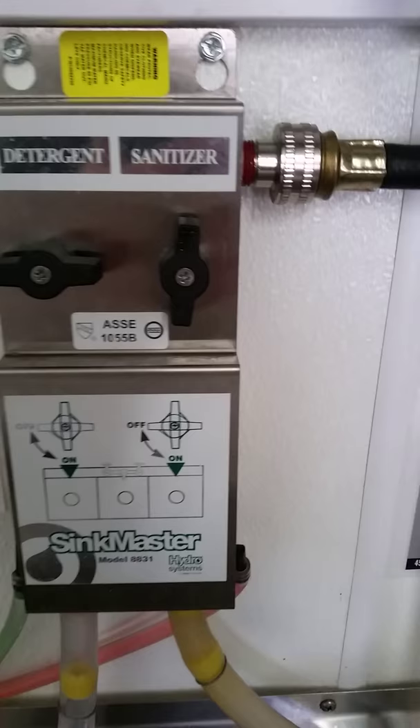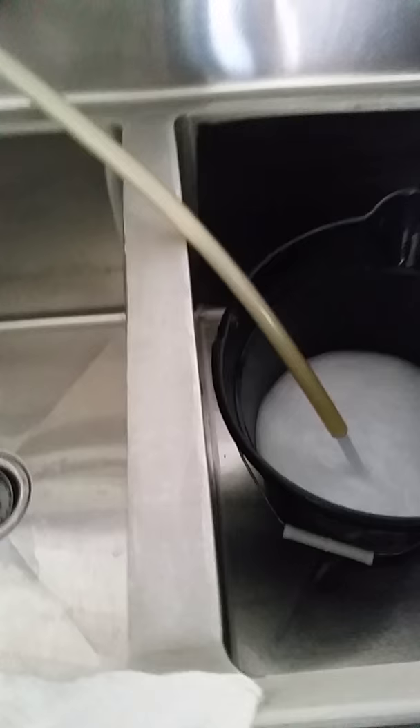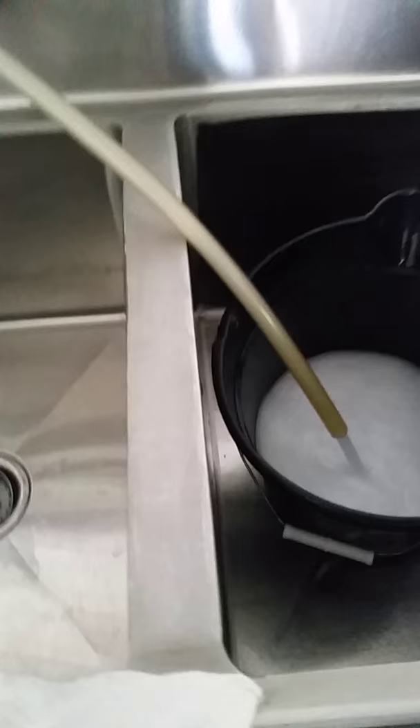Now that we've got her completely cleaned out, we are going to fill up our bucket here with sanitizer, which is basically a chlorine concentration. We'll dump that in, let the water run, and fill up the grease trap. That'll help kill any bacteria in there and keep the germs down and keep the smell down.